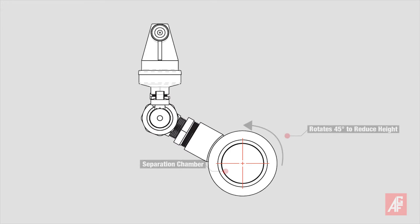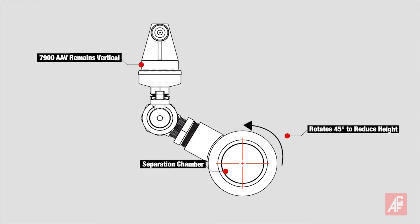Confronted with a tight space, not a problem, because the outlet of the separation chamber can be rotated 45 degrees while maintaining the 7900 AAV's vertical position, thus reducing the clearance required above the pipe to approximately 7 inches.